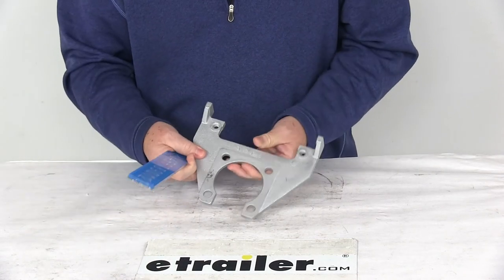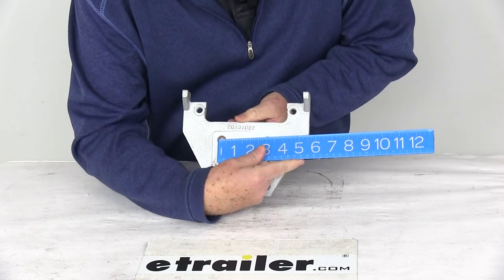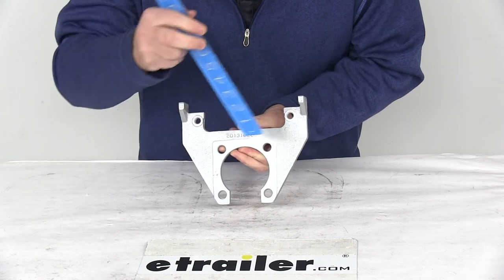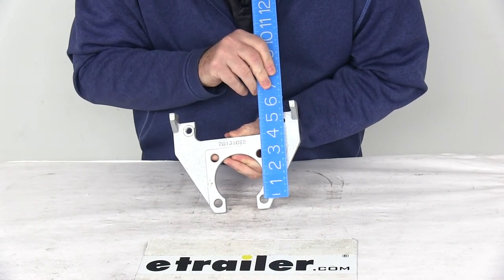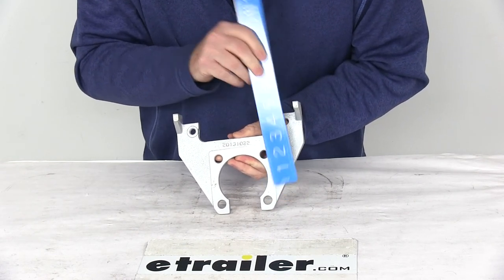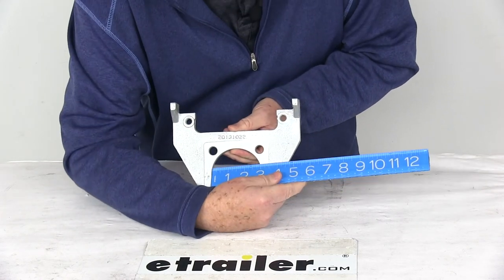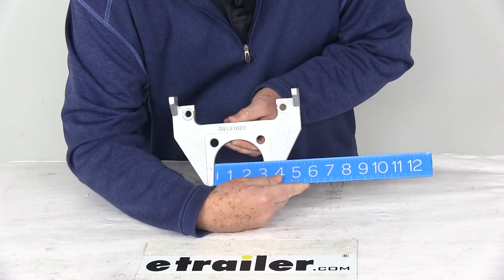I'll give you a few measurements on this. On the bolt pattern of the four bolts, if we go horizontal center to center, it's 2 and 7/8 inches. And if we go vertical center to center, it's also 2 and 7/8 inches. The diameter of the large hole here that fits over the axle is going to be right at 3 inches in diameter.